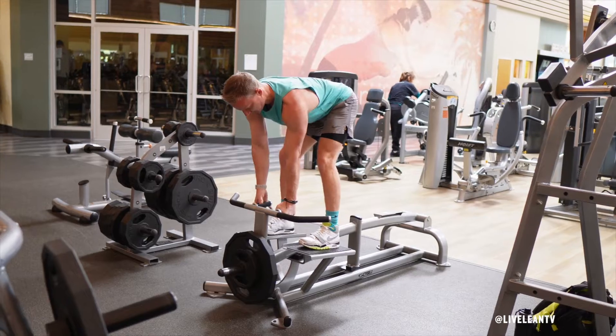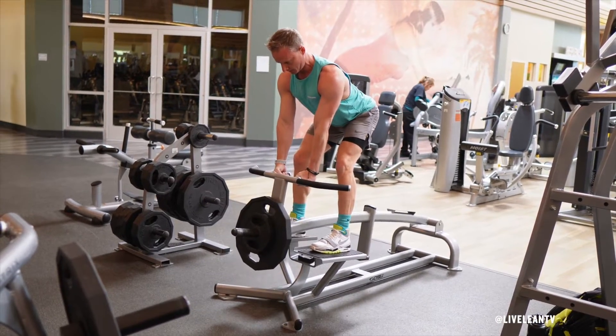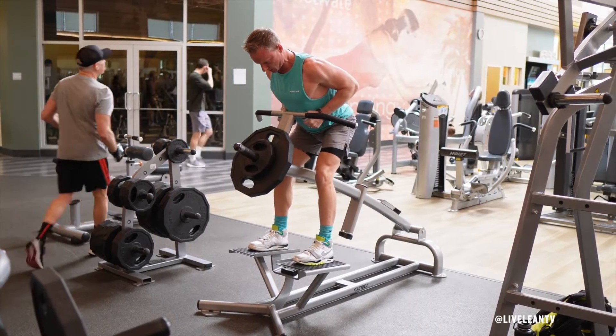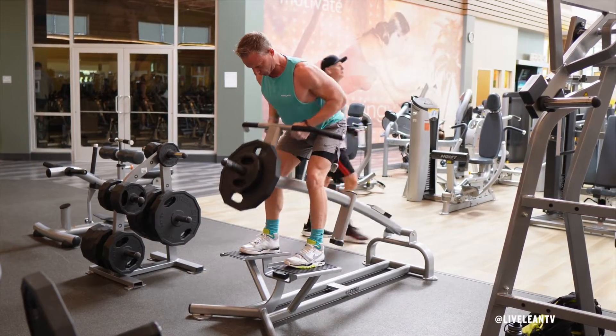With a strong flat back, bend over to grab the close grip handles with a neutral, palms-facing-in grip. To get into the starting position, lift the weight up with your arms extended to bring your upper torso just above parallel to the floor.